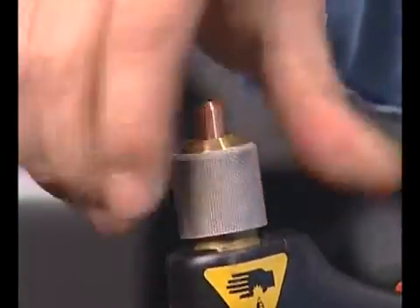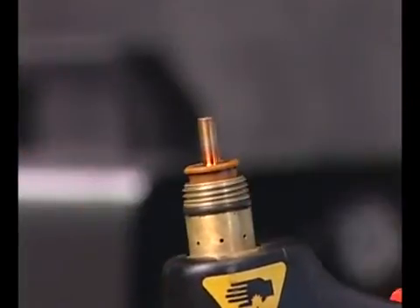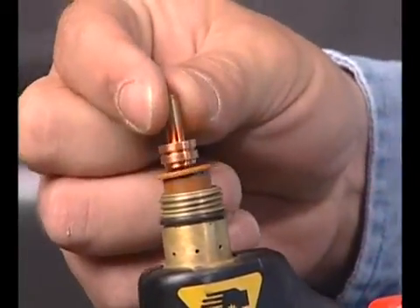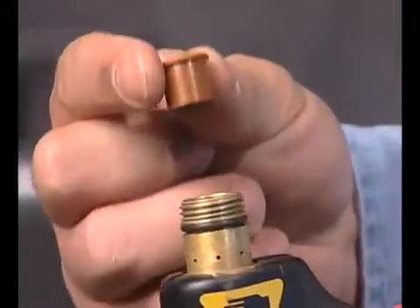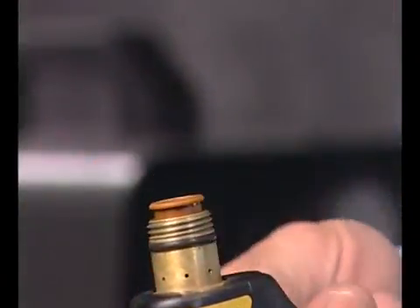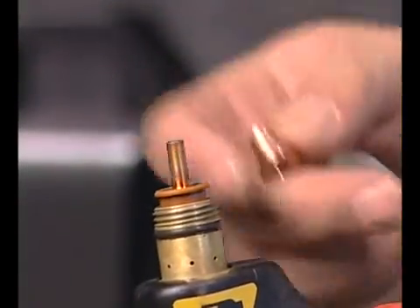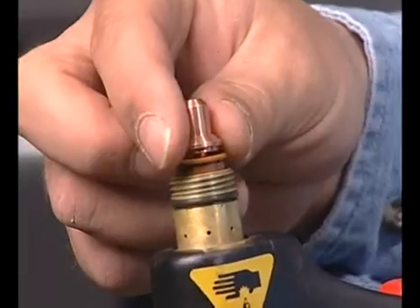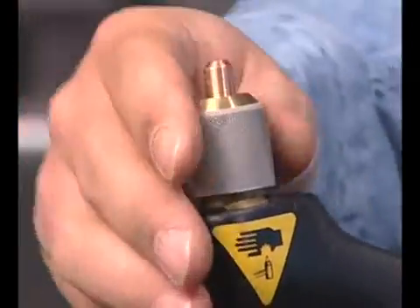To check the proper installation of the torch consumables, unscrew the retaining cap to remove the parts within. Replace the parts by first inserting the swirl ring, followed by the electrode and nozzle. Screw the retaining cap on until hand tight. Do not over tighten as the consumables may become damaged and interfere with proper operation.